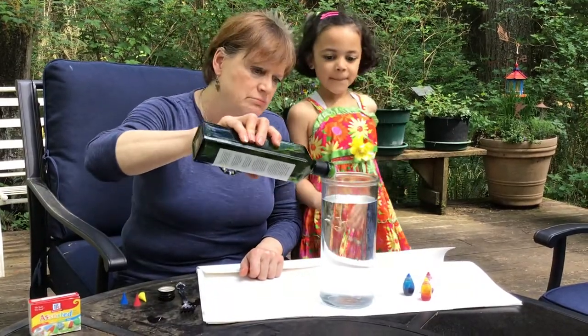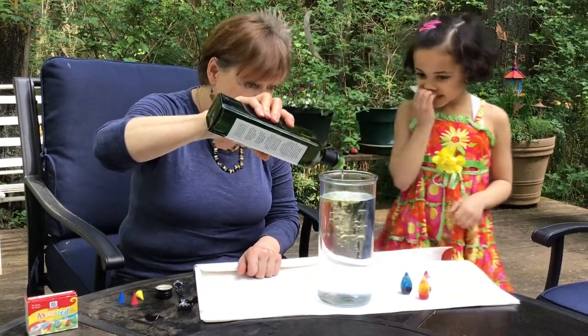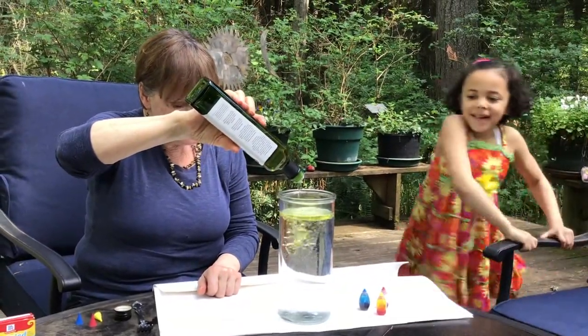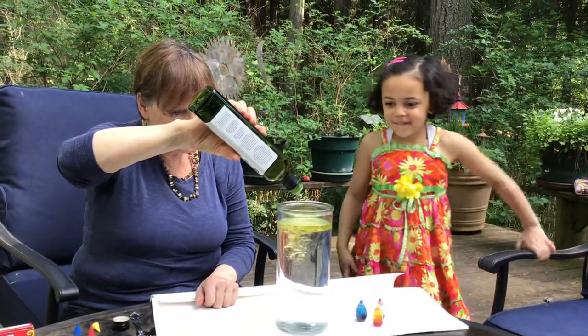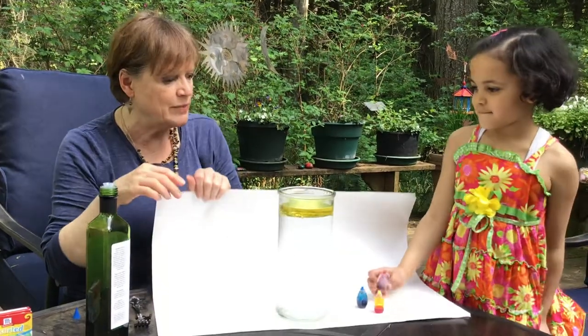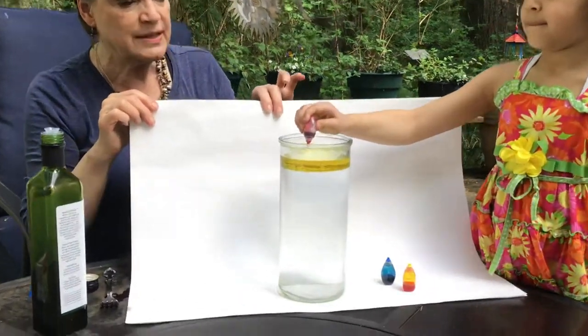We're gonna put about half an inch of oil on top. Look at all those bubbles. Oil makes bubbles. And now Bia's gonna put the food coloring in and I'm gonna hold this up so you can see the reactions.